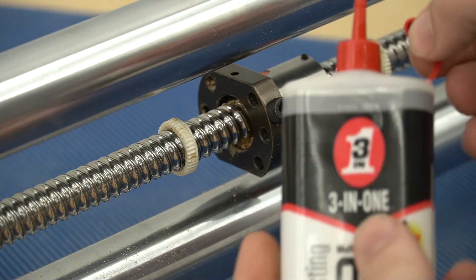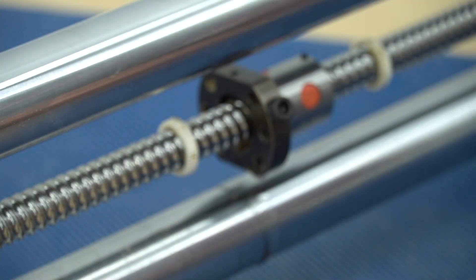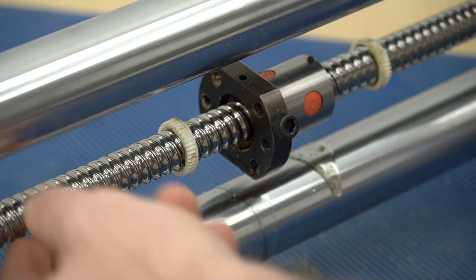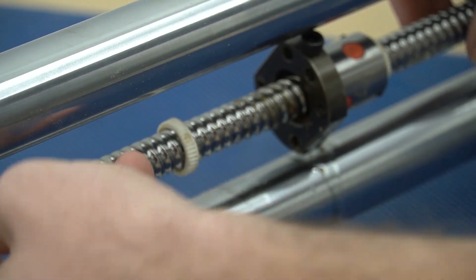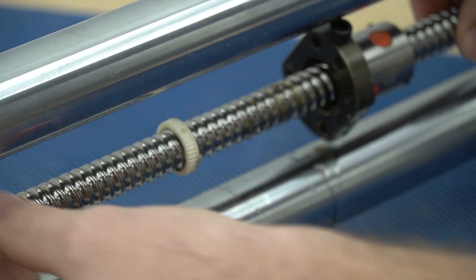For especially dirty ball nuts or a completely thorough cleaning, we will flood either side of the ball nut with the recommended oil. Once we have flooded the ball nut with oil we are going to rotate the ball screw so that the ball nut twists. By doing this the material inside of the ball nut will come out on the ball screw.